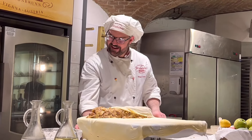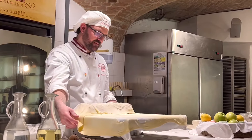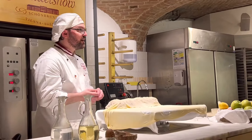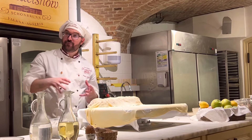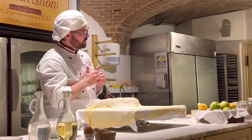Here is the filling on the dough. And now you can see why the Strudeltuch is so important. I lift the cloth up and the Strudel rolls in.